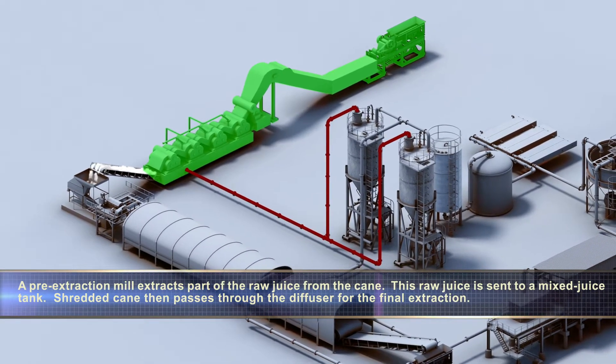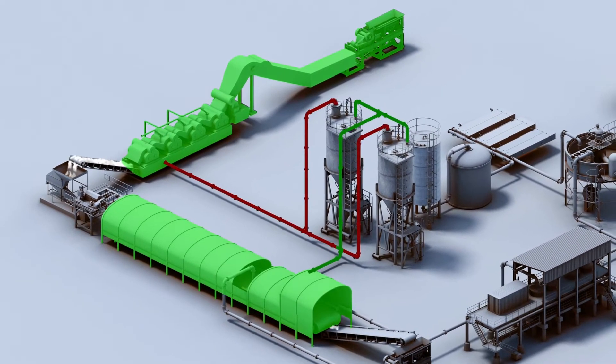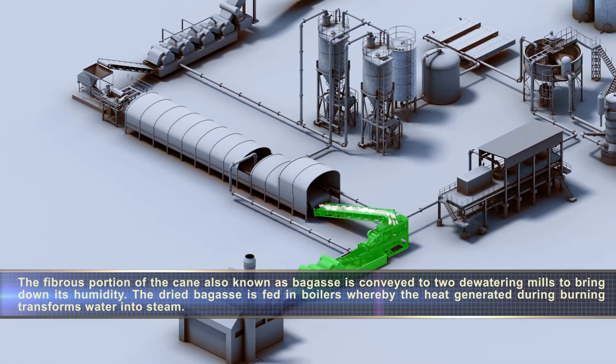Shredded cane then passes through the diffuser for the final extraction. The fibrous portion of the cane, also known as bagasse, is conveyed to two dewatering mills to bring down its humidity.